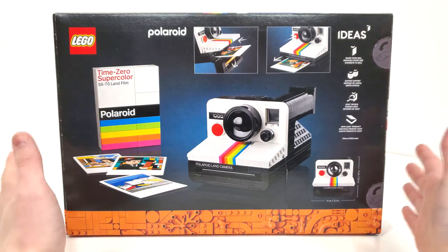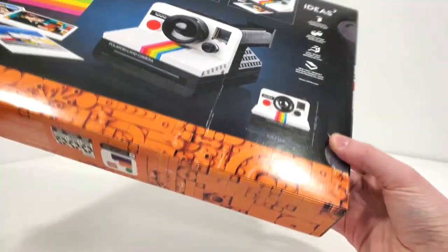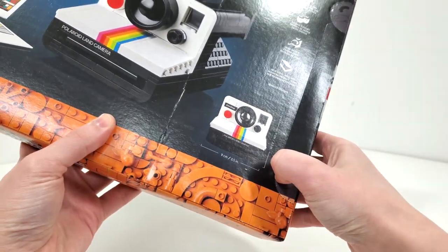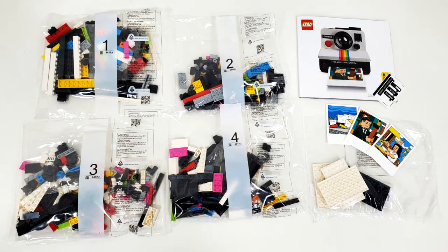So without further ado, let's bust this thing open. Really unfortunate that it has push tabs. Opening up the box, still no paper bags. We have four numbered bags, one loose bag featuring some of the larger plate pieces, and we also get one of those folders which will feature your stickers, instructions, as well as those photo pieces.